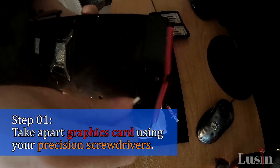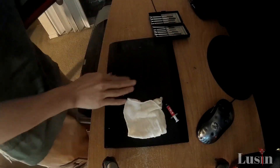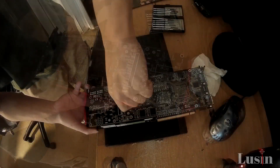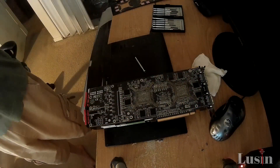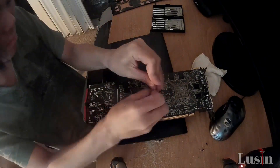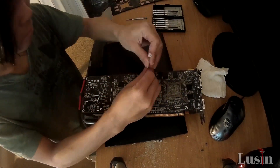Step 1: Take apart your video card by using your precision screwdrivers to undo the screws and remove the back plate. In my situation, the I.O. port had four stubborn screws that would not turn. This is what I needed my monkey wrench for, and I was finally able to get my AMD Radeon 5970 open.